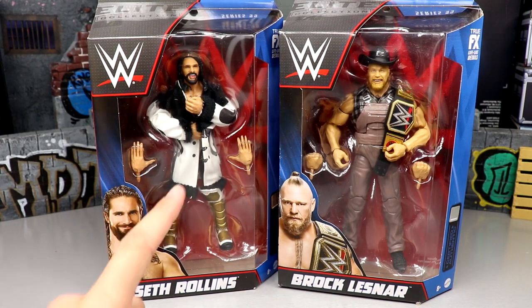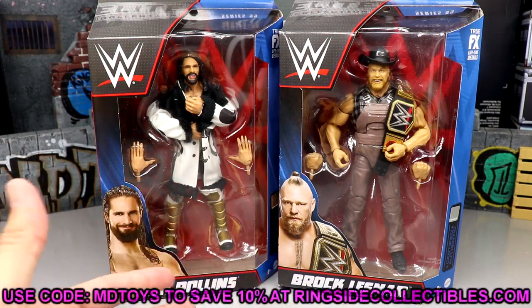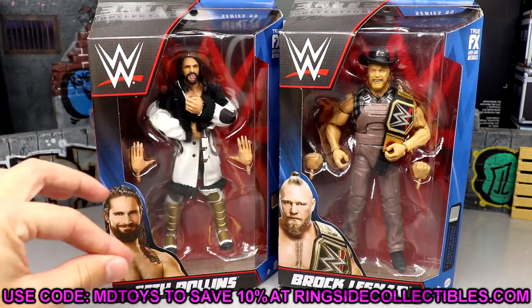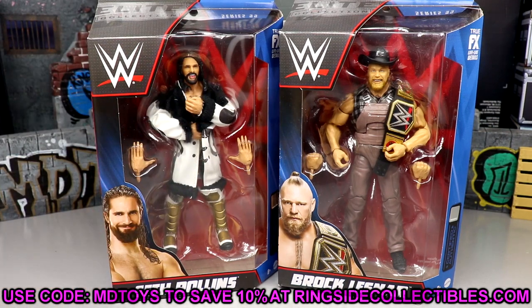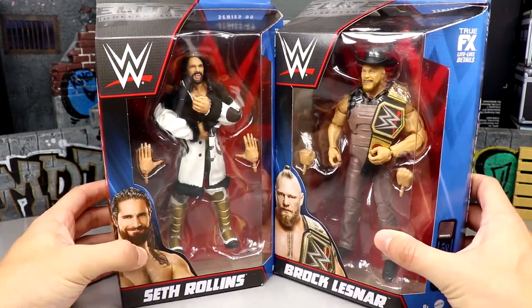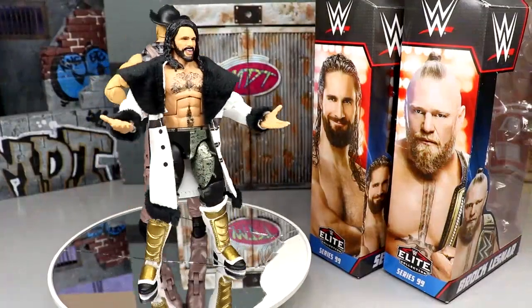Before we crack these open — if you guys are interested in these figures, go to Ringside Collectibles and use promo code MDToys to save yourselves 10%. Also, their Black Friday 4.0 sale is up and you can use code MDToys to save an additional 10%. Don't use free shipping — that takes forever. Use code MDToys to get your figures in hand sooner. Now let's get into these figures!